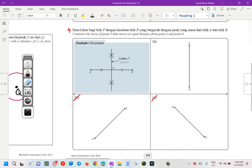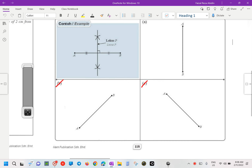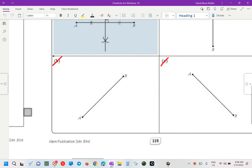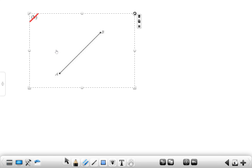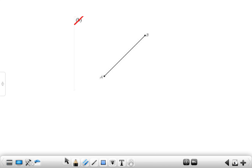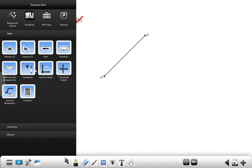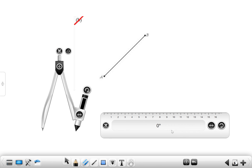We'll continue with number 4: construct the locus of point P that moves at equal distance from point A and B. I asked you to do B and C. We look at B first. We need to discuss this one. So what you need is your compasses, your ruler, and pencil.